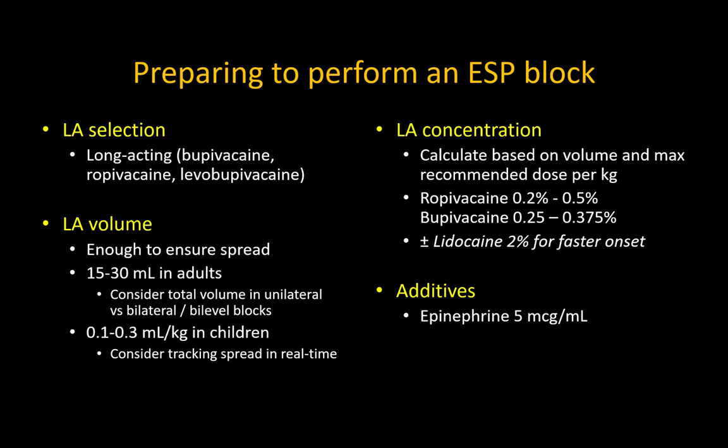Note that while an analgesic effect often starts to be apparent within 10 to 15 minutes, my own research in volunteers has shown that the time to maximum clinical effect and the extent of spread is closer to 60 to 90 minutes, even when using pure lidocaine.